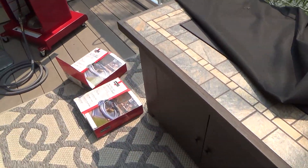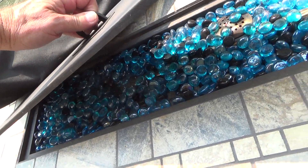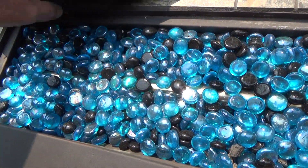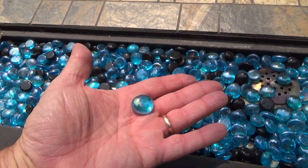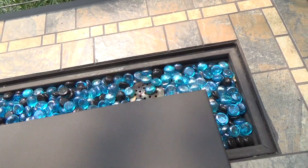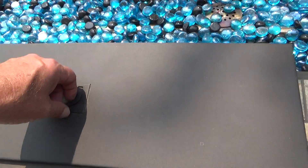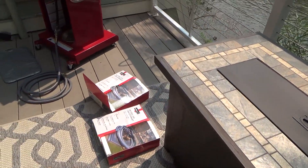Maybe I'll put an electric barbecue here and get rid of the gas pit. This thing looks pretty cool when it's on at night — we got the one with the glass bits and it looks really cool. That's something to keep in mind: if you get these at the store, you want to make sure they're approved for a gas fire, because not all of them are. What can happen is they could get hot and break, burst, or explode.